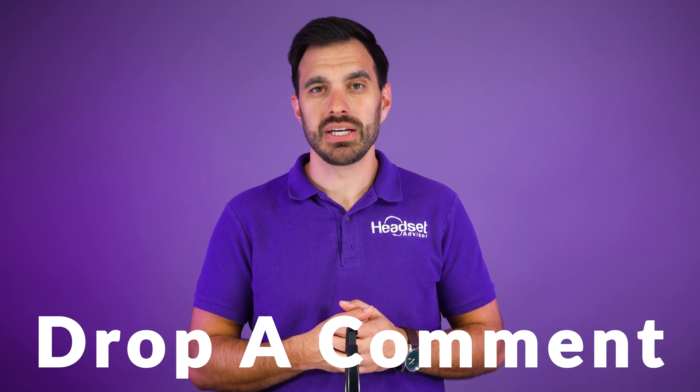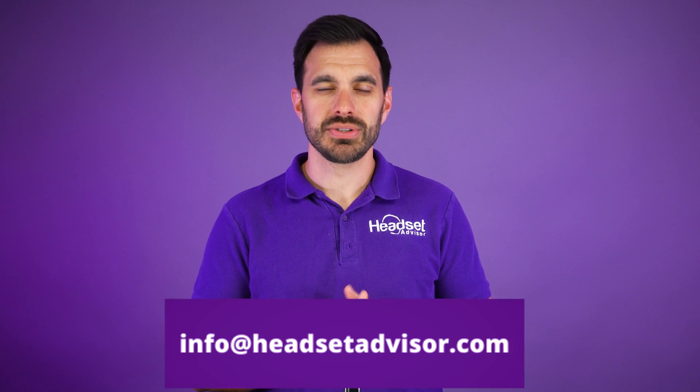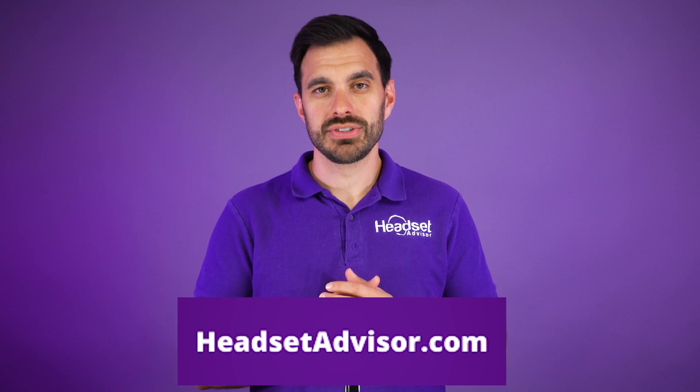If you're still having problems getting your headset connected or just having problems in general, we're here to help. Feel free to leave us a comment on this video and we will respond. Otherwise, you can send us an email to info@headsetadvisor.com. If you're in the market for a wired or wireless headset, that is what we are experts in and we would be happy to help. You can shop on our website, headsetadvisor.com.